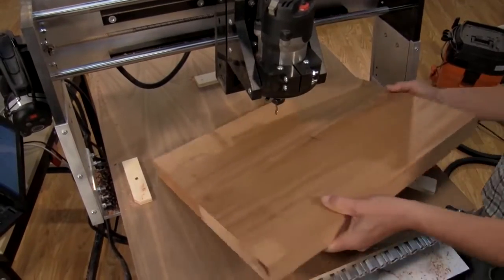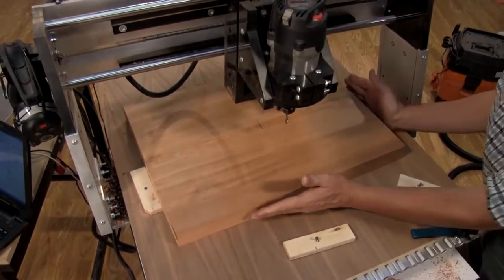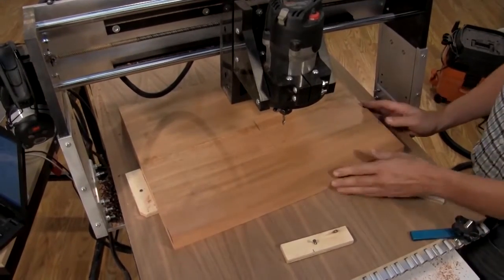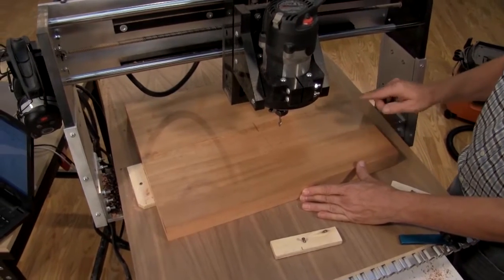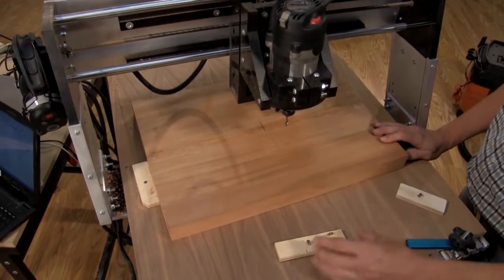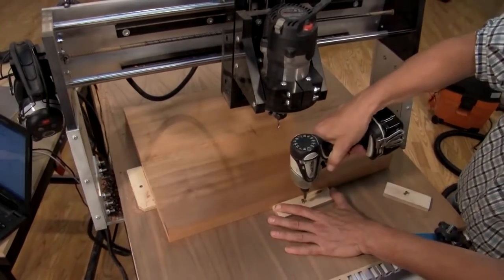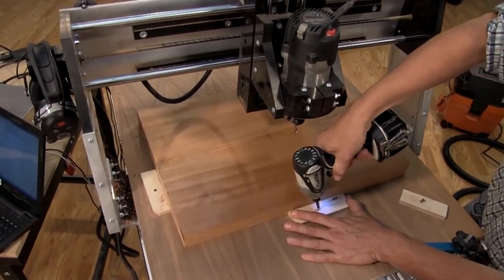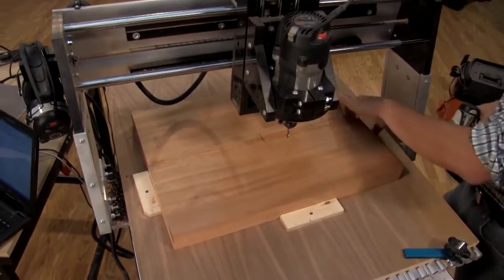Now that we've got the blank glued up with its internal grooves, we need to locate it on the tabletop. It needs to be roughly square — not perfectly square — and the neck needs to be on the right-hand side of the blank as you're looking at it, because that's the orientation that the programming will have. We need to secure it with a couple of blocks to keep it from moving. After that, we'll center the bit and then start some cutting.